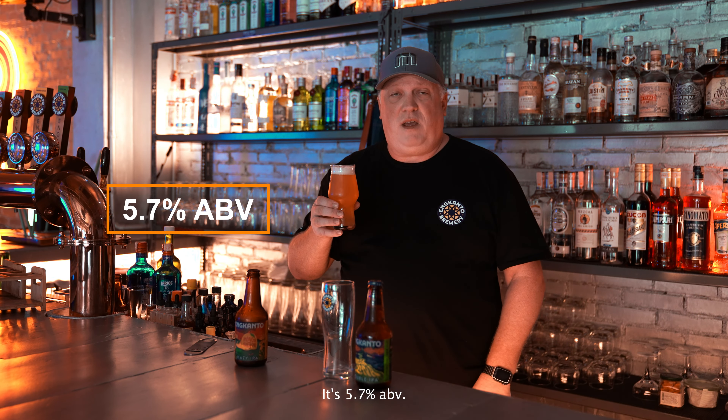The beer style itself is hazy, as you can tell. That comes from some of the yeast, some oats, and also the mango puree — it gives a very nice hazy appearance. It's 5.7% ABV, low bitterness.